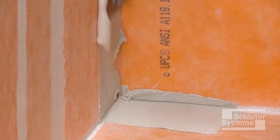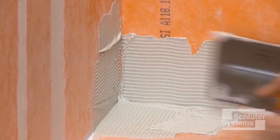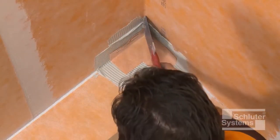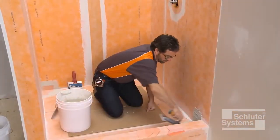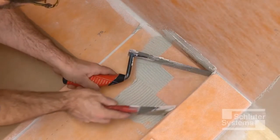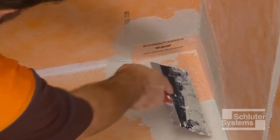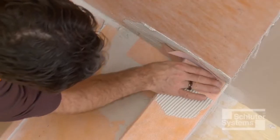Install Schluter-KERDI-BAND preformed inside and outside corners using unmodified thin-set mortar. Apply thin-set mortar to the area where the KERDI-BAND inside corners will be installed, then embed the KERDI-BAND into the mortar using the flat side of the trowel or a drywall finishing knife. Holding one side of the corner in place while embedding the other side in the mortar helps keep corner installation simple and easy. Repeat the process at the remaining inside corners, then install KERDI-BAND outside corners at curb-to-wall transitions along the inside of the curb.